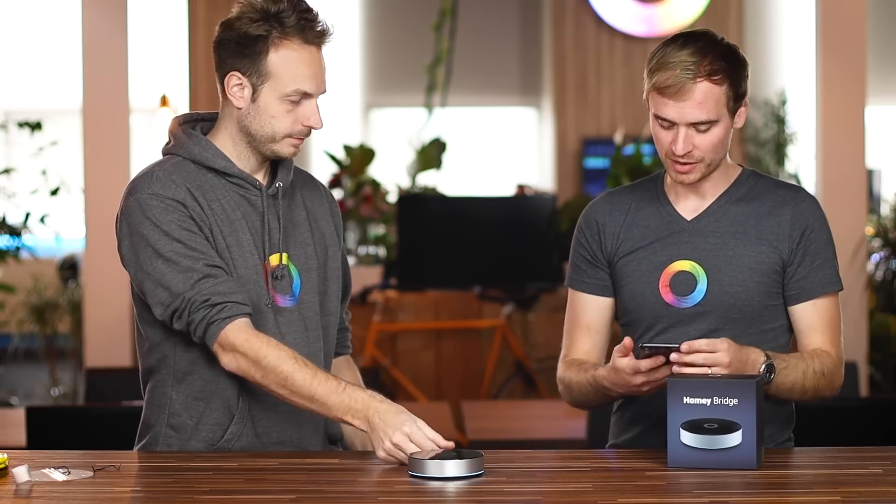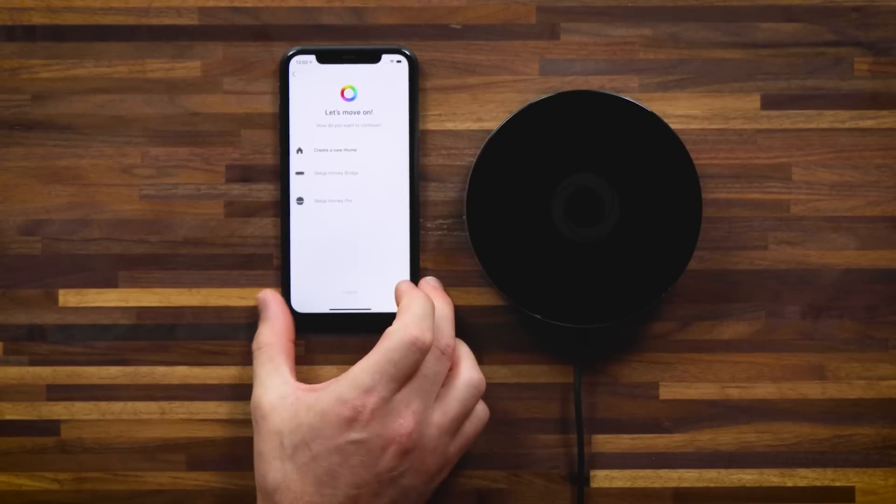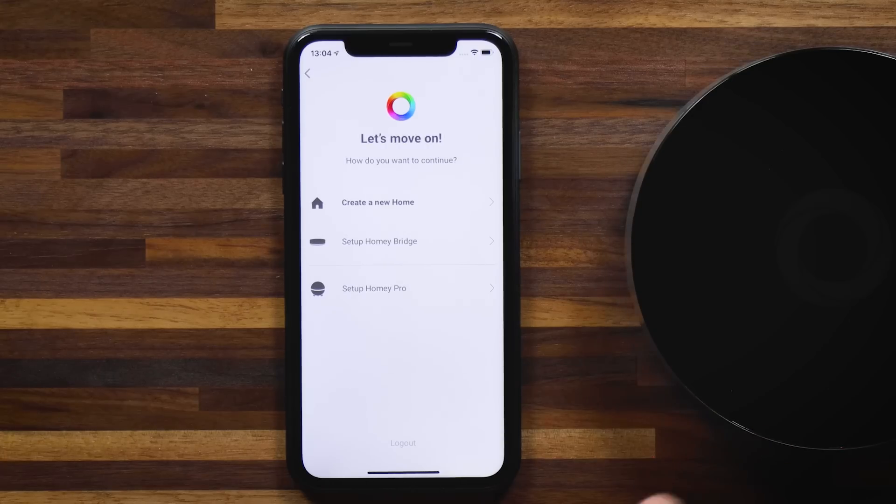Luckily I've got my mobile here and I've already got the Homey app downloaded. I'm logged in on my account and this is the screen you'll see. At this point, Homey Bridge is plugged in, it's breathing blue, I've installed the Homey app, I've logged in, and we're ready to set up Homey Bridge. I can already see where I'm supposed to press. Let's go.